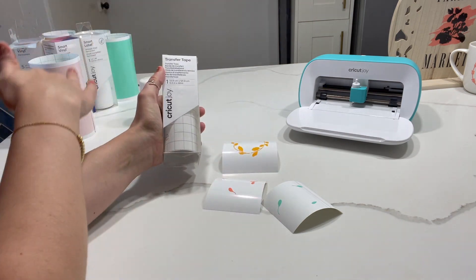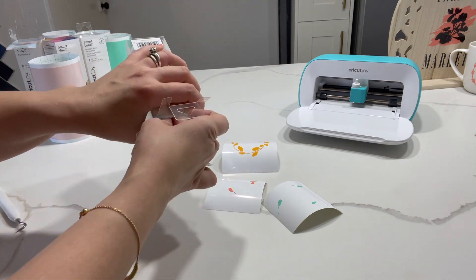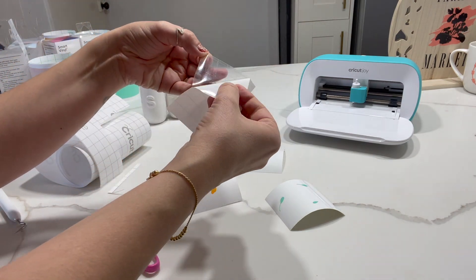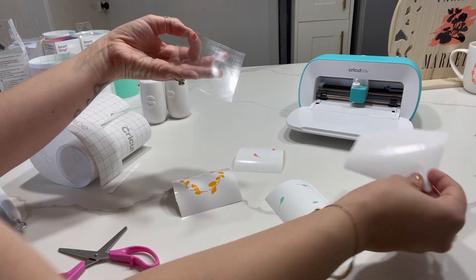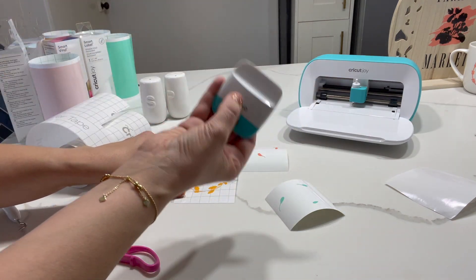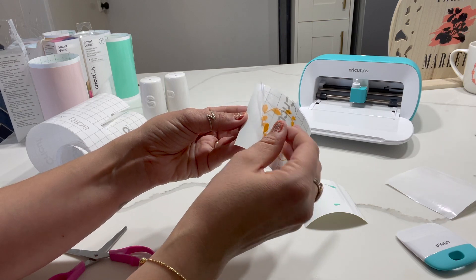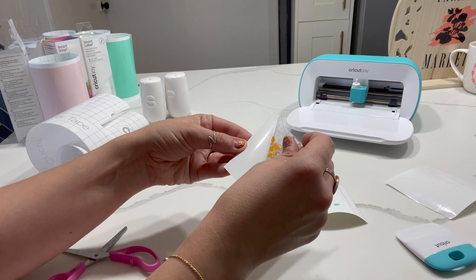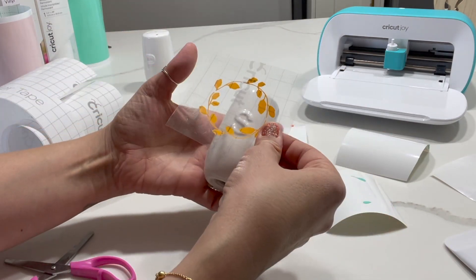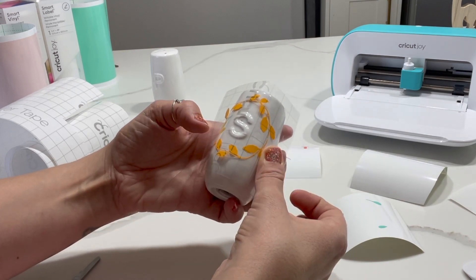To get this vinyl off and onto my project, I need to use the transfer tape. I'm just going to cut a little bit of that to use — you just need enough to fit over your design. I'm going to peel the transfer tape off and you're left with this sticky film that has a grid print on it so you can ensure your projects are straight. Then I'm just going to stick that onto my wreath. This is where we need the scraping tool — we need to really scrape and make sure that vinyl is stuck to the transfer tape. Then as we peel off the transfer tape, the vinyl should come with it. Then we can transfer this onto our little pot — just get it in the right place and stick down.